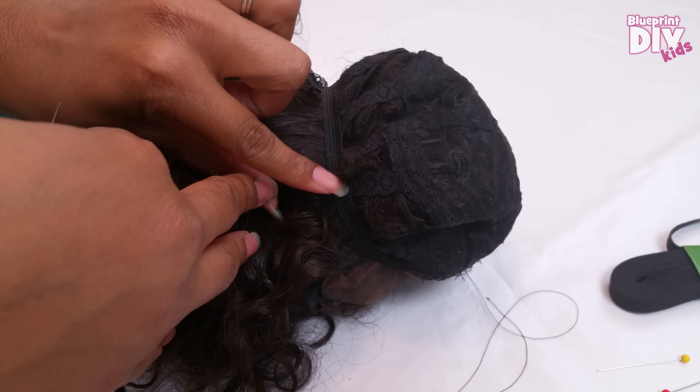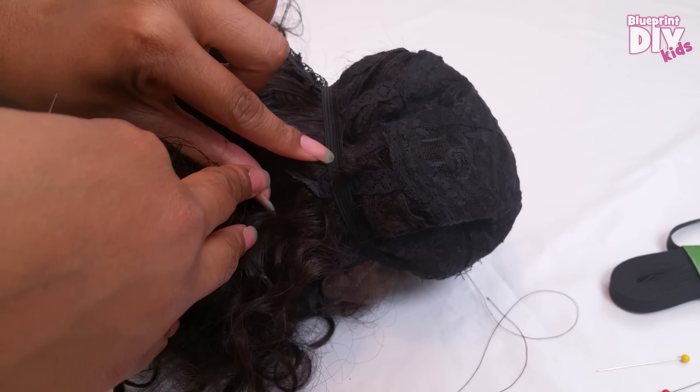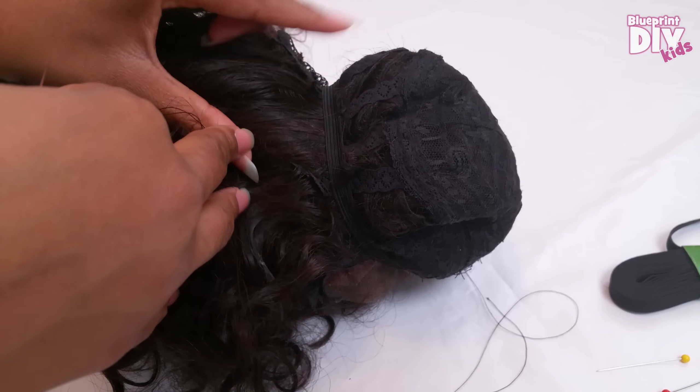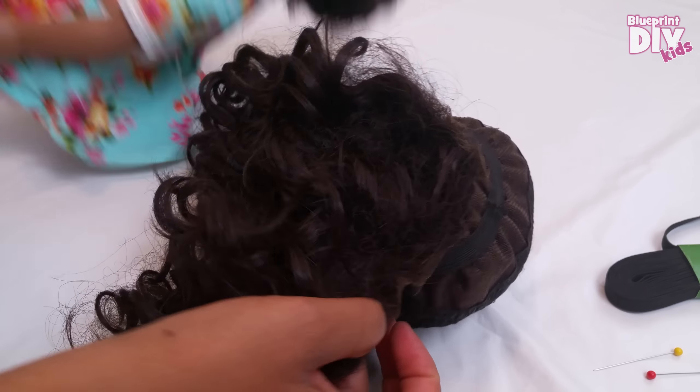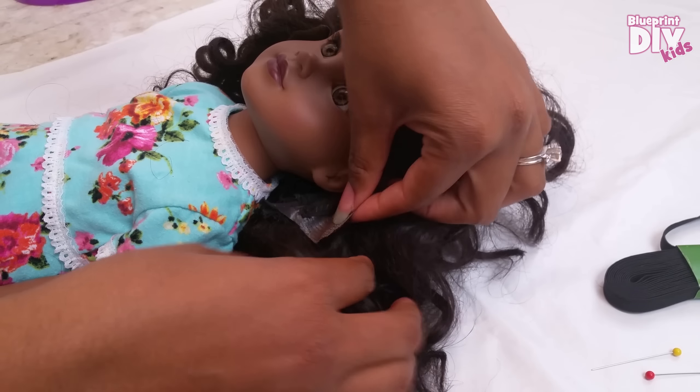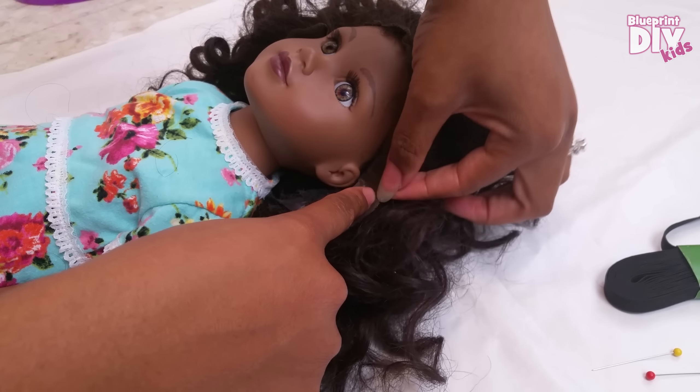Quick tip: a lot of wigs only have ribbon lace in the back to hold the tracks. Make sure you sew the elastic securely to each one along the way. Now I'll remove the wig and turn it right side out. I'll put it back on Gracie so that I can check the fit and cut away any excess pieces, especially around the ears.